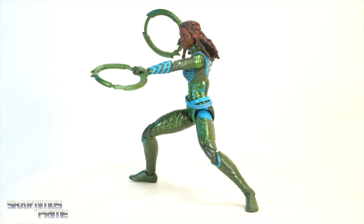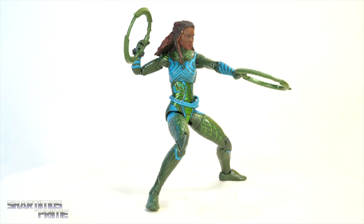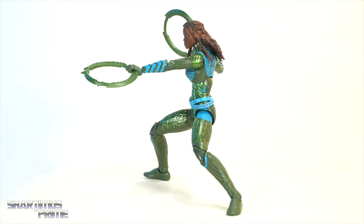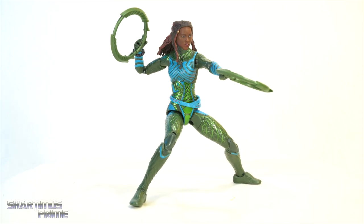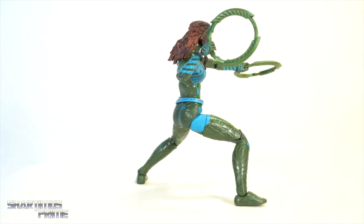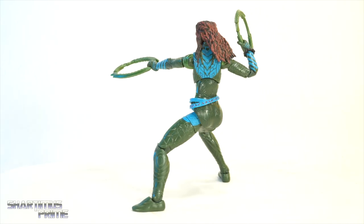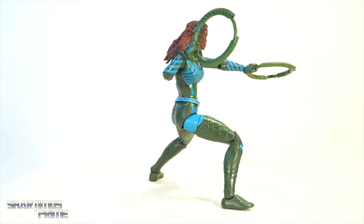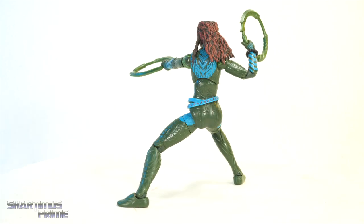Here's Nakia out of the packaging and this figure looks really sweet — there's a lot of details I was not expecting to see, and I just overall like this design. I remember liking it when I saw it at San Diego Comic-Con earlier this year, but having it in hand I'm pretty stoked about it. We do get some accessories so let's take a closer look.